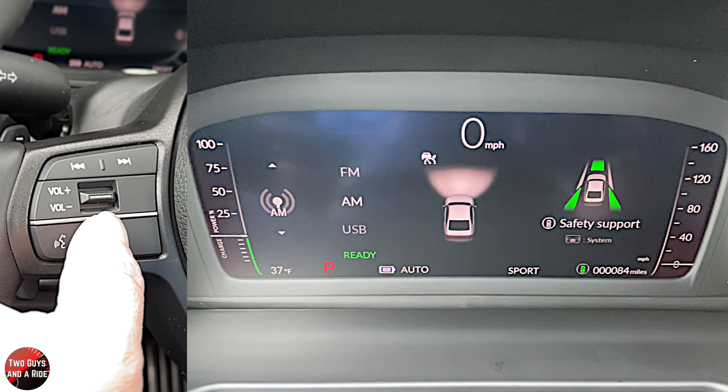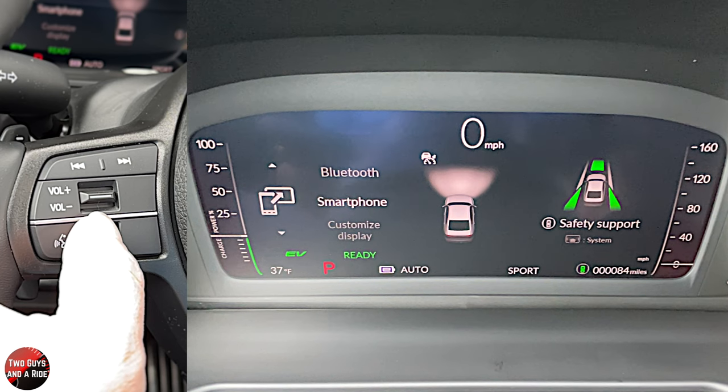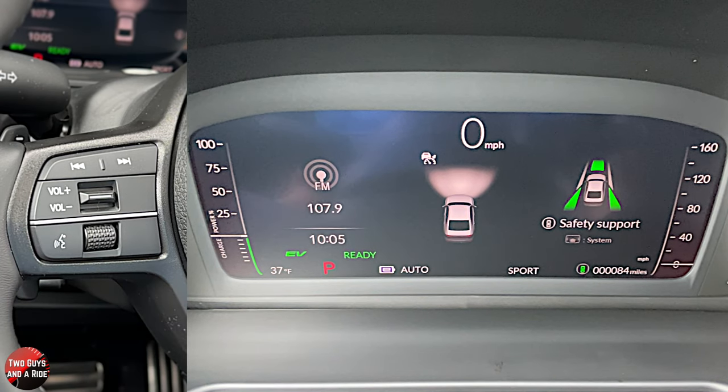That is all you can show or change on this screen. Interestingly, once you set the cruise control, both the percentage of power being used and the graphic speedometer on the right both disappear off to the sides. You still get your digital speed in the middle, but it widens the screen a little while you're in cruise control. The minute you cancel or turn off cruise control, those gauges pop back in.